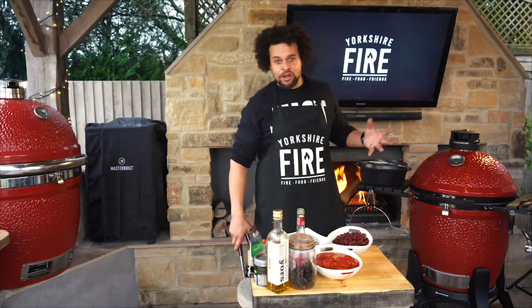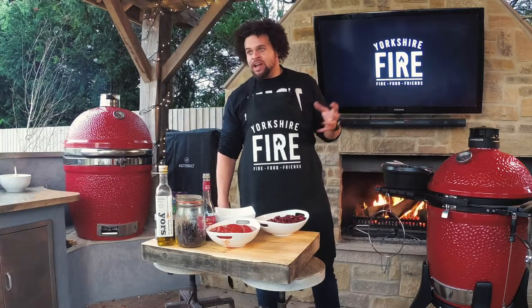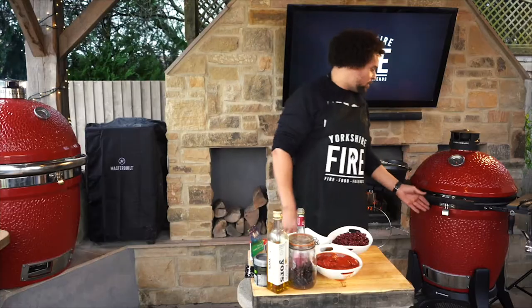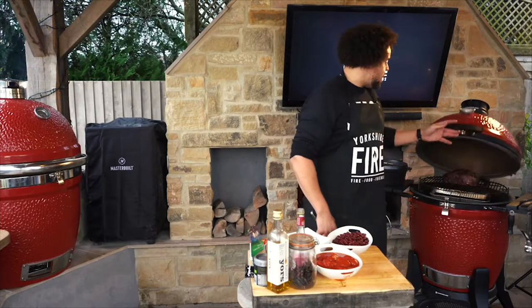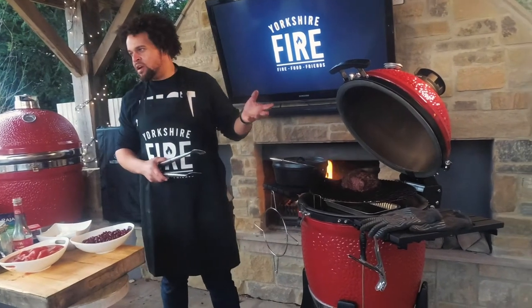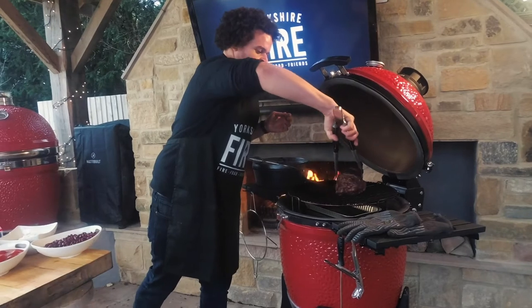I'm going to show you how to make my favourite chuck chili on the Kamado. The chuck is a really inexpensive cut of meat, nice and fatty, very forgiving for smoking. I've had it on the Kamado now for around about two hours. It's had a lick of smoke, a little bit of oak. So it's ready now to come off and for us to build this chili.